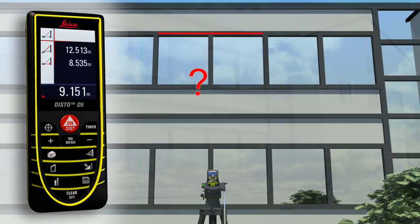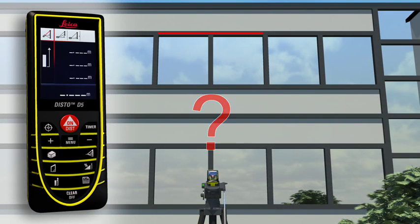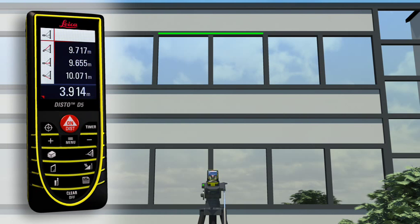If this is not possible, you can use a double Pythagoras function, where the Leica Disto D5 calculates the result for itself from three measurements.